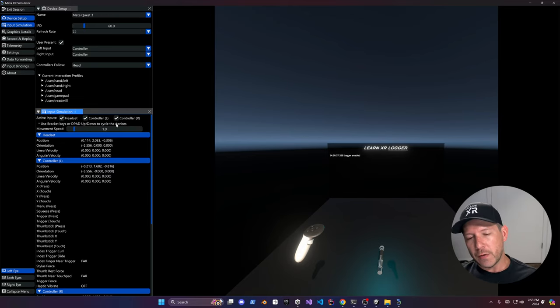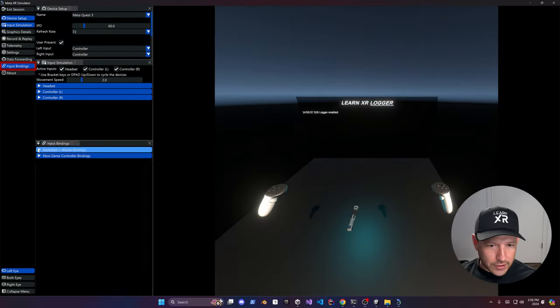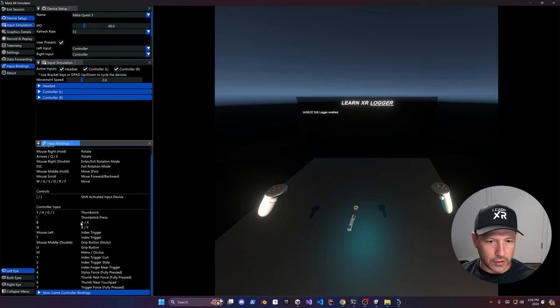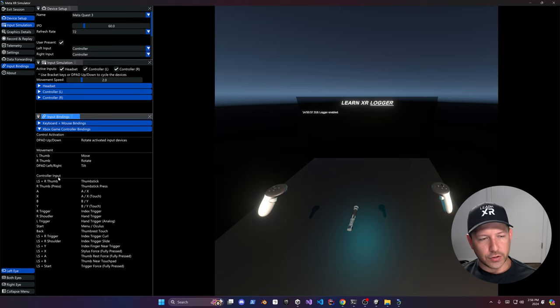If you want to just move the right controller, uncheck the headset and uncheck the left controller — that will be the only thing moving. You can use the right bracket to cycle through all those inputs. I already know the shortcuts but if you don't, you can look at the input bindings legend. The Xbox controller option is shown there as well, which we'll be using next.